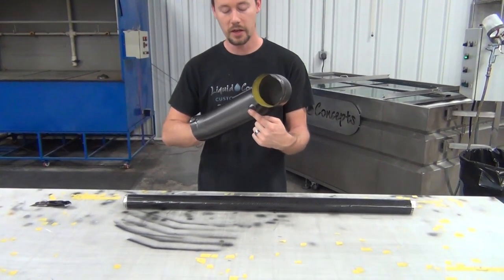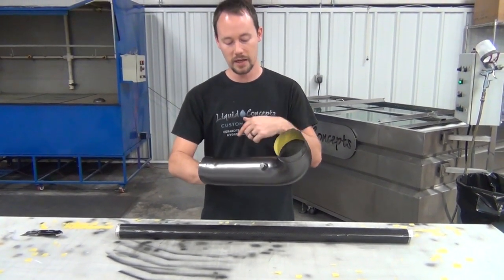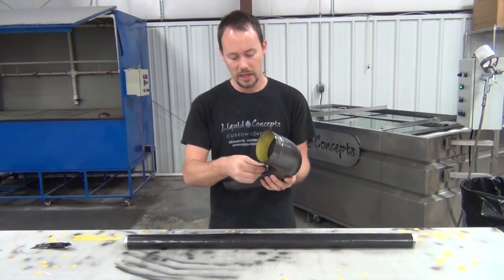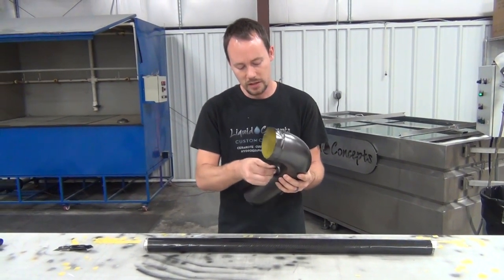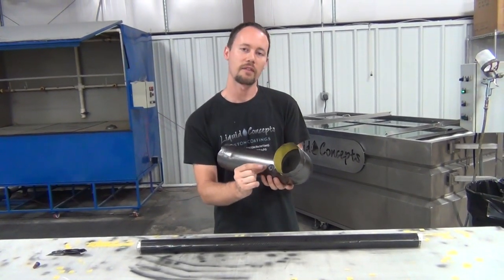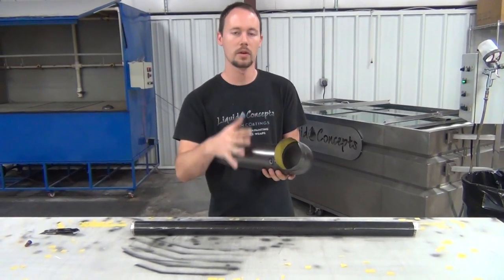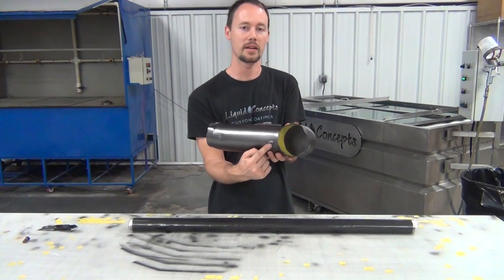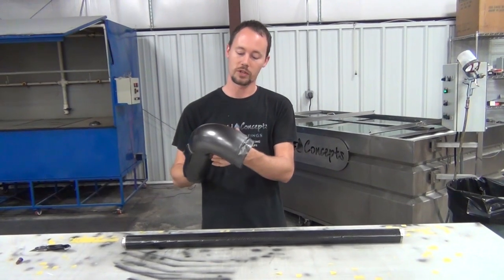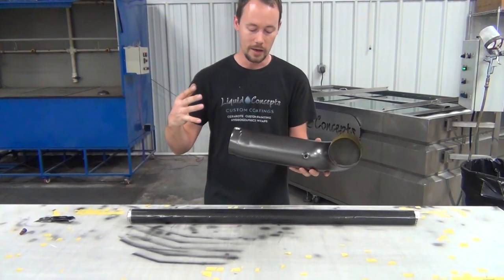First thing: we've got a plug here to plug off a hole — something screws in there, probably an intake sensor. We went ahead and plugged it, but we're actually going to take that plug out, because if it was sticking out that far it would void out the carbon even more. We want the carbon to look as good as possible, even though it's on the inside where nobody will probably ever see it — we want this to look as professional as possible.